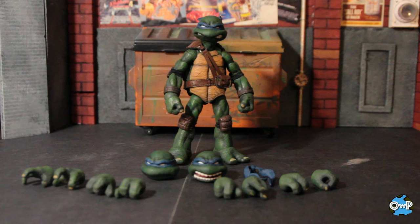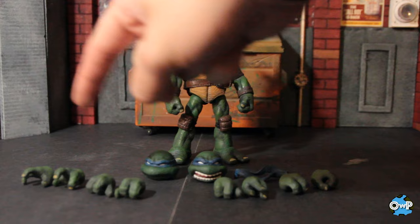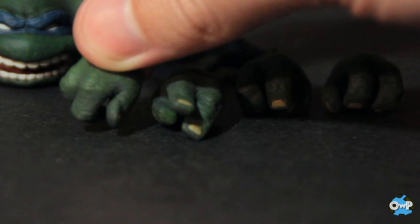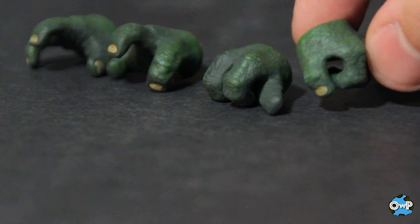Starting with Leonardo — he's got a couple of different head sculpts. The bandana piece pops out and you can plug in a longer, more flowing one compared to the shorter one in his head. He's got several different hands: some are pairs for gripping his katanas, some have openings with thin fingers for holding throwing stars or smaller accessories, some are gesturing open hands, and some are more gripping with a narrow circular grip, or almost like a thumbs-up for holding something small.